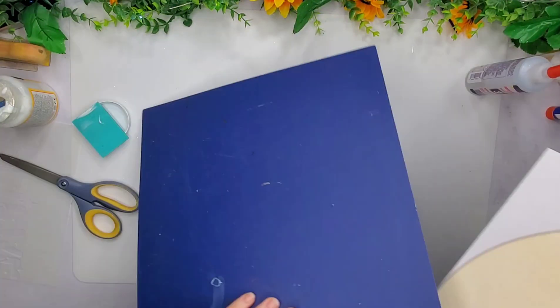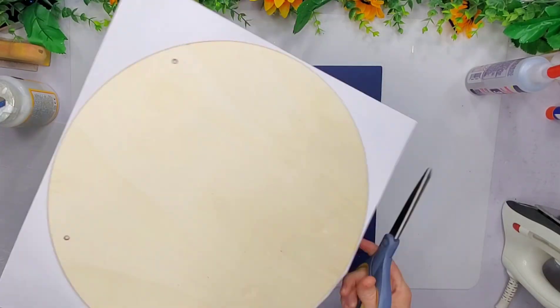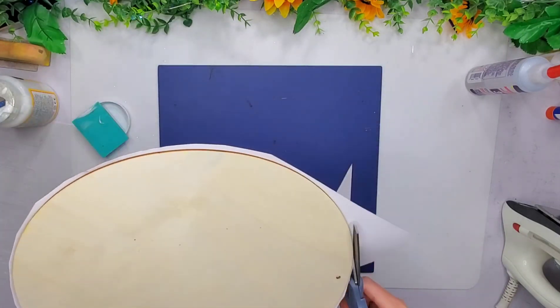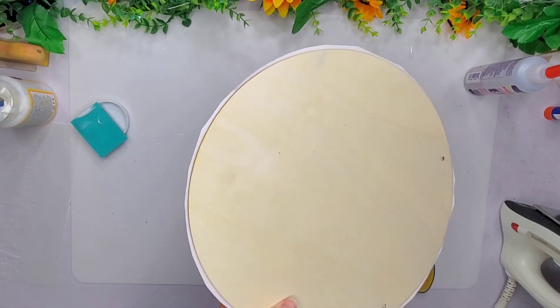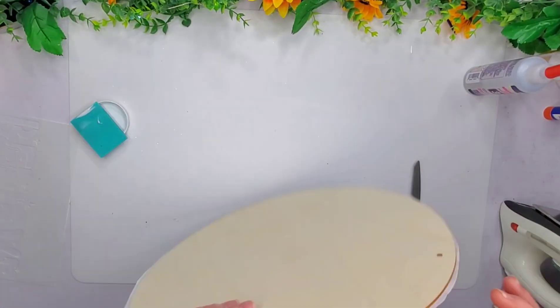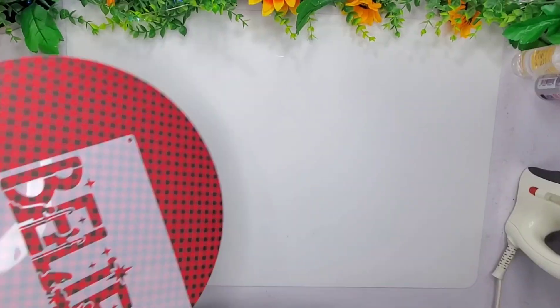Then I'm going to use my iron and go ahead and iron this paper to the wood round. I was thinking about using my exacto knife but I changed my mind. I'm going to trim around the edges the best that I can and then grab my sander and sand around the entire edge.